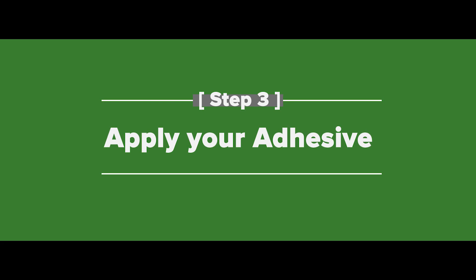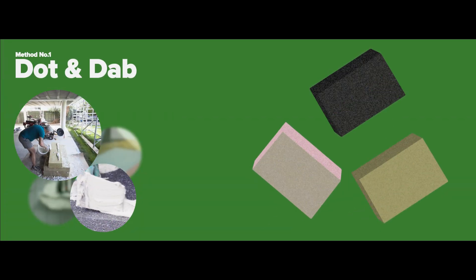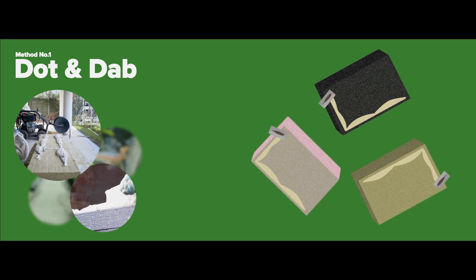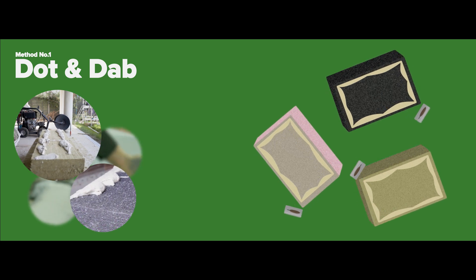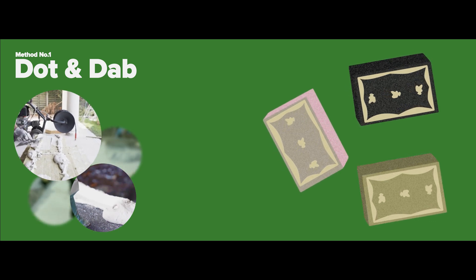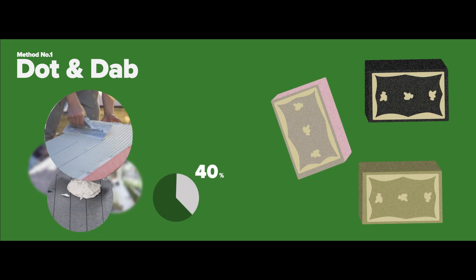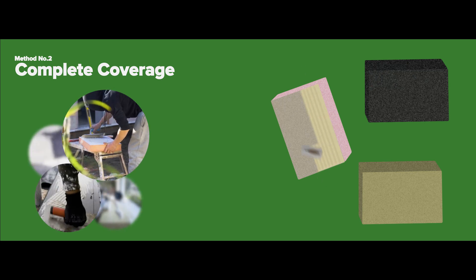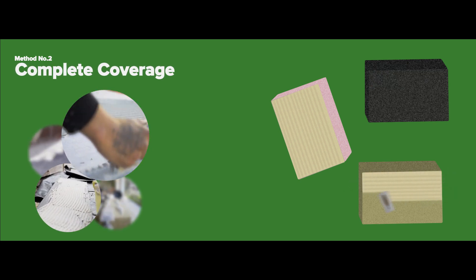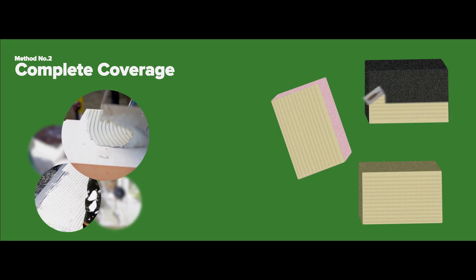Step three: apply your adhesive. When applying the adhesive to the insulation board, we typically recommend the dot and dab method. Using a trowel, apply the adhesive evenly around the edge of a board in a three to four centimeter track, then dot and dab adhesive spots inside this perimeter — roughly three of them on each board. The adhesive should cover at least 40% of the back of the board. It's equally valid to apply a layer of adhesive to the entirety of the board, something we call complete coverage, which is better suited for completely flat walls.